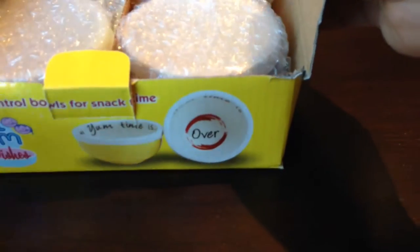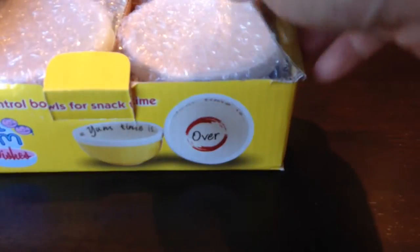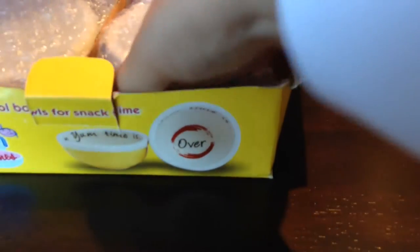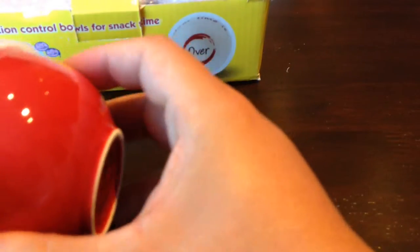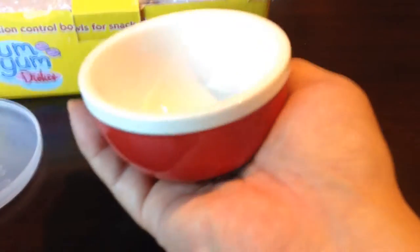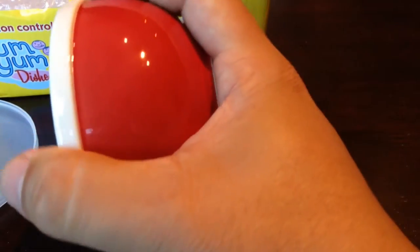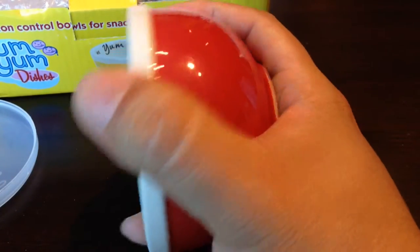It includes four bowls and they're pretty small. I'm gonna unbox them and open them up here for you. It looks like there's a little card here vilifying snacking. They come wrapped like this and they seem to be little ceramic bowls. They are roughly the size — as you can see it kind of sits in my hand here very conveniently. They are pretty small.